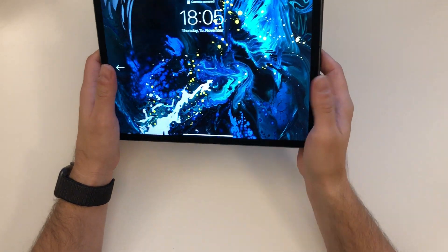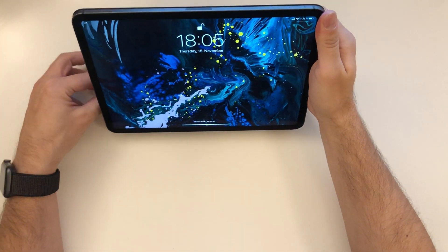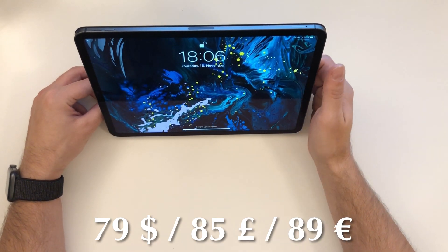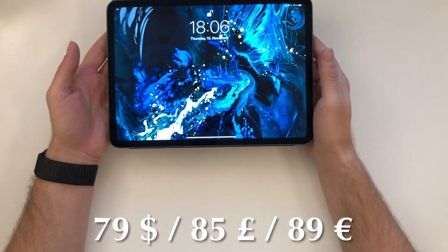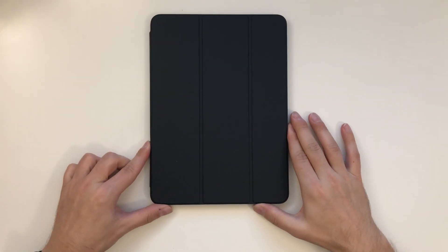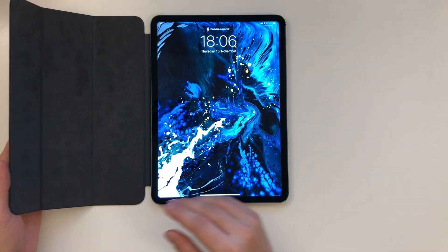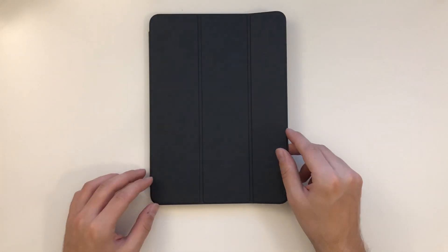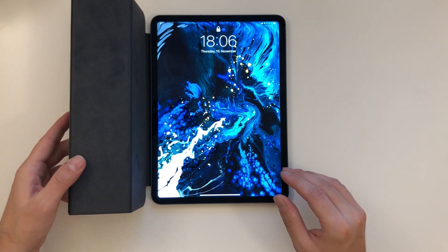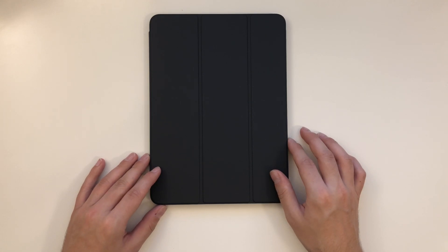I like it, it feels really nice. It has a big price tag — 89 euros, probably around 79 to 89 dollars. I can't say how it will hold up over a long time, but my old Smart Case was perfect for almost a year and a half. It feels nice, it's good quality, and I hope the durability is also good over time. It makes a good first impression, even though it's really expensive.